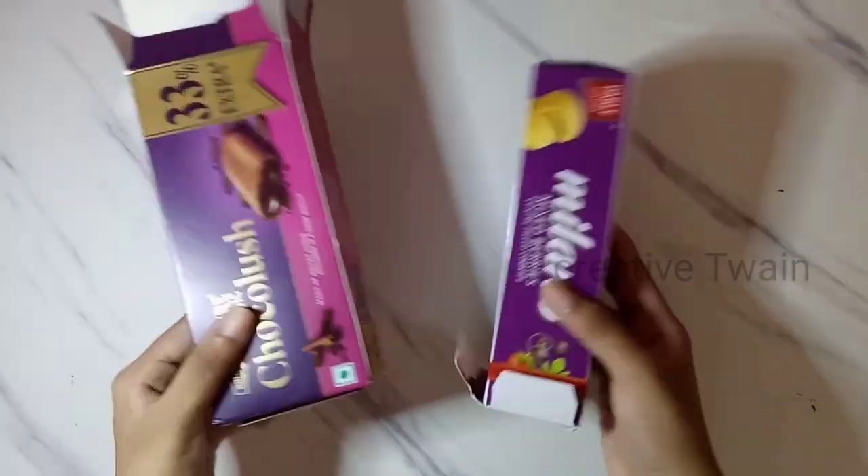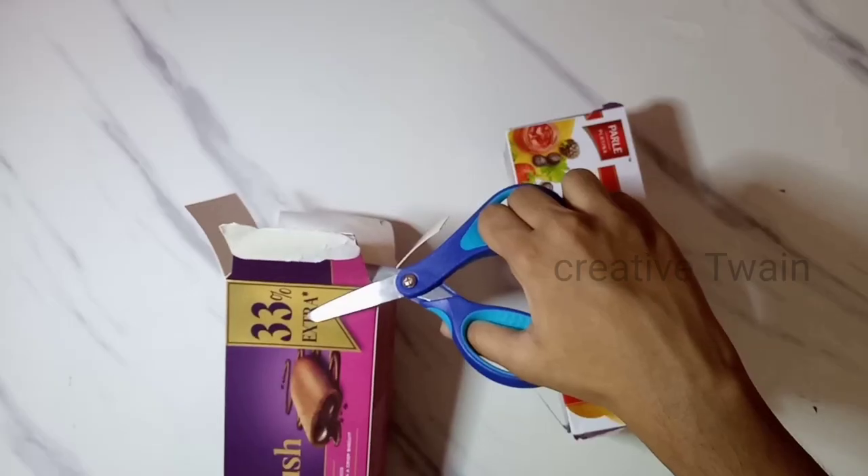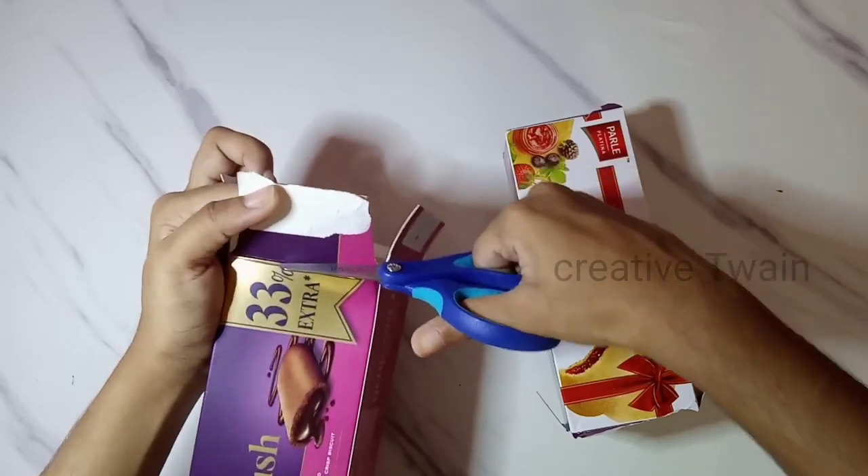With this, you'll be needing two boxes like these, and one should be a little smaller. Start by cutting the edges.